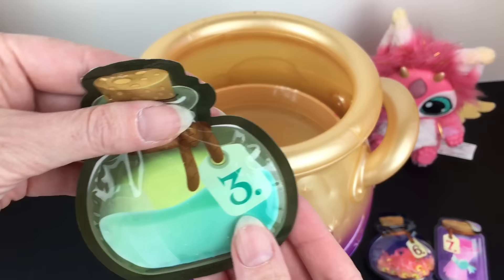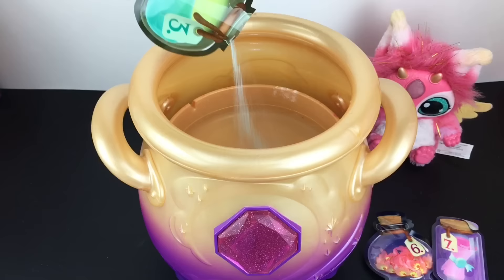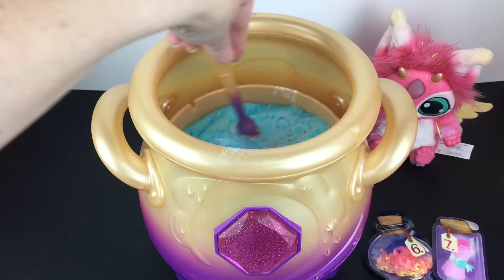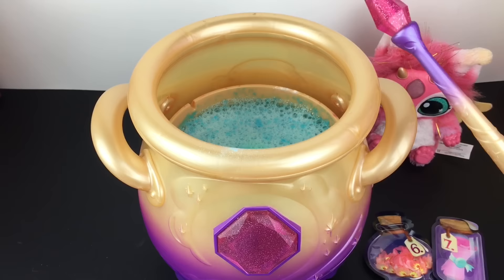Then you move on to step three. It says make your spell precious and you're pouring in liquid sapphire. Here's our liquid sapphire — that's a pretty blue. Give that a stir as well. It's also very fizzy. We got our three taps, so we tap three times.